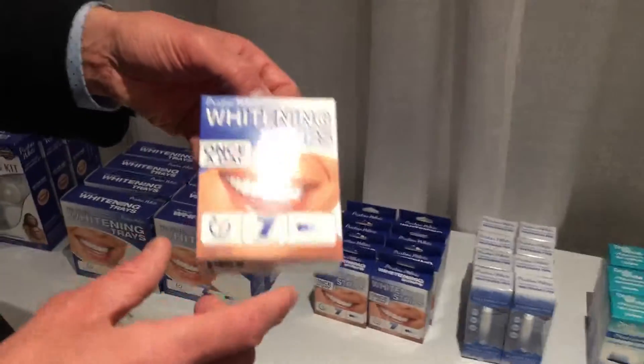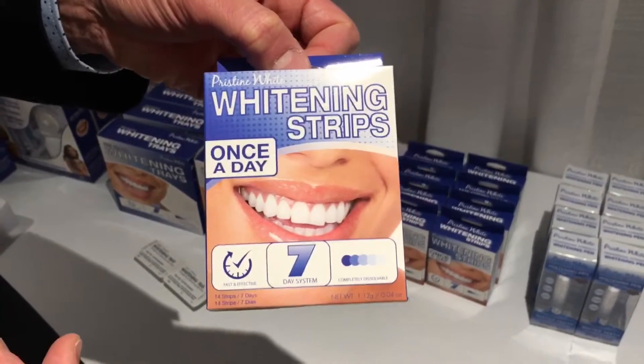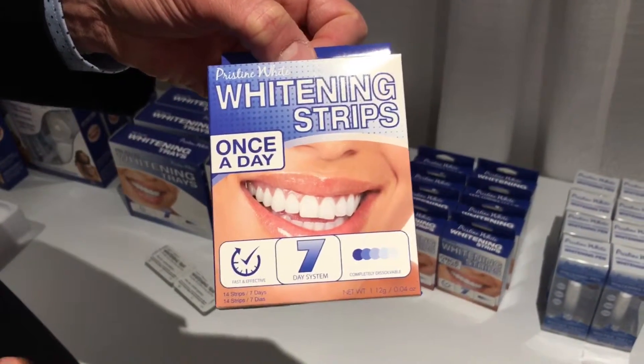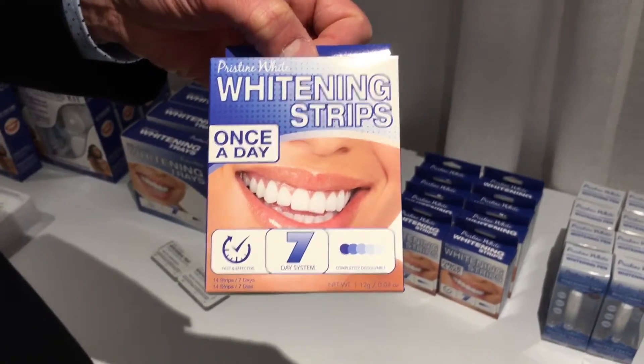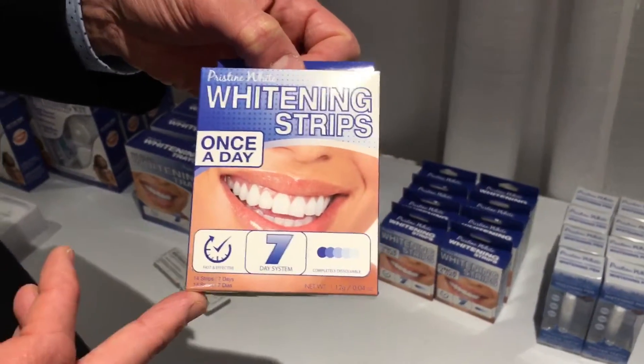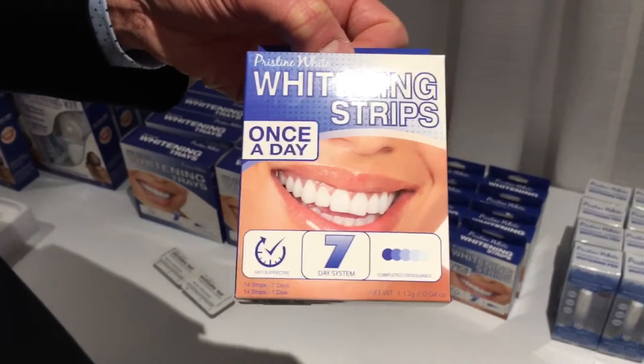White strips — everybody knows whitening strips. Our strips are dissolvable, which makes them very convenient. Nothing to take off. Just put them on and they dissolve. You don't even have to rinse or anything. Standard product but effective and practical.